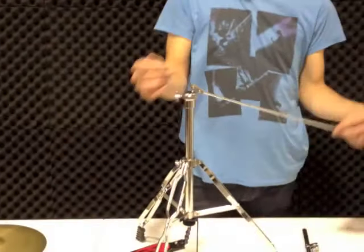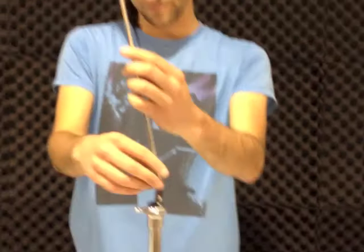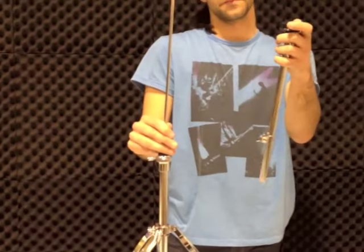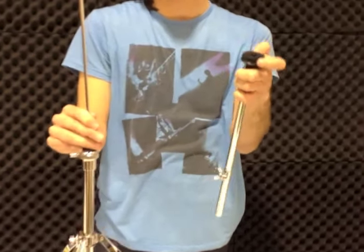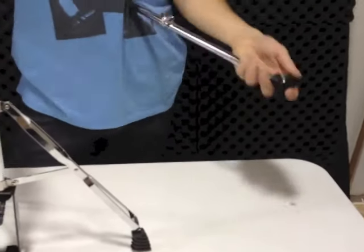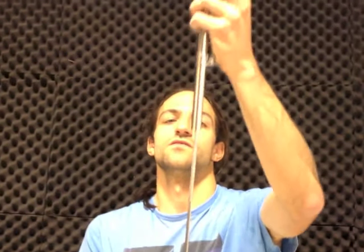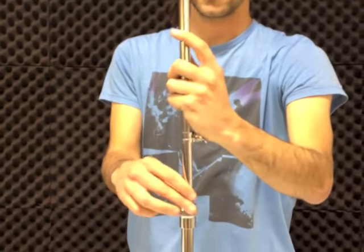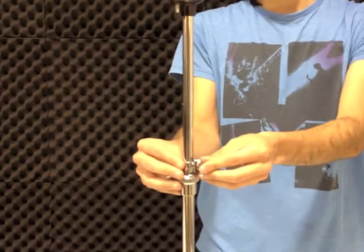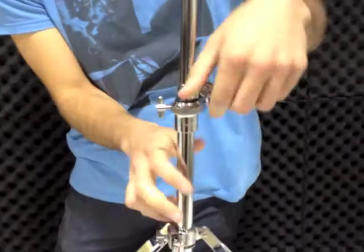The next part is the rod. This allows the hi-hat cymbals to stand up. Within the set you've got a washer and a felt, similar to the crash cymbal. So you put the washer on, put the felt on, which protects the hi-hat cymbals from any damage. After that, you just want to feed the rod through, just like that. Put it down to the height of this memory lock here, and then just tighten this screw. So there's your hi-hat stand.